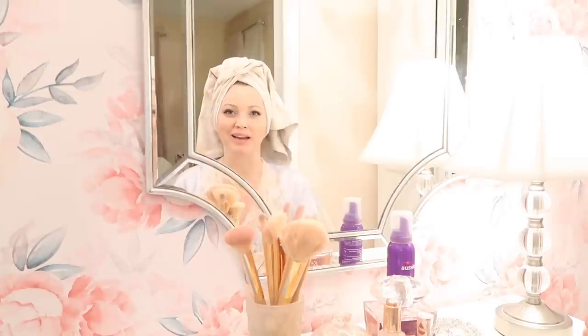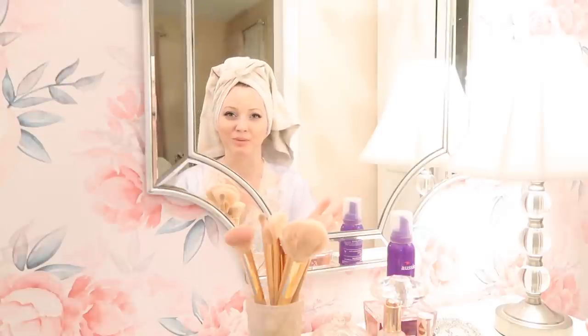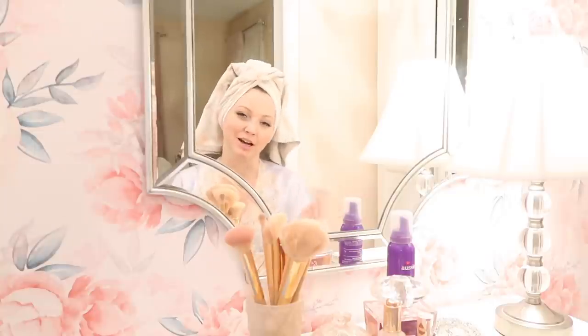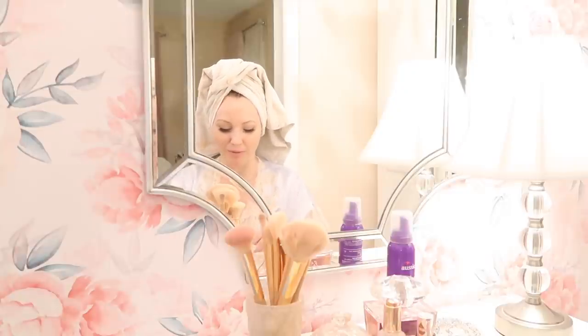I thought I would share how I do them so this could help some of you who are looking to have more body and life in your hair — curls that will last all day and look more vintage style. My Grammy went to beauty school, and getting her hair done was always very important to her. I'm happy I finally tried the way she told me to do them, though I'm a bit sad she didn't get to see me do them.